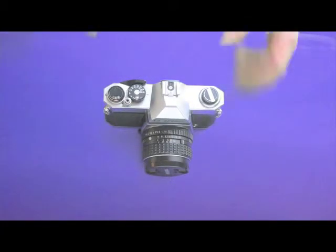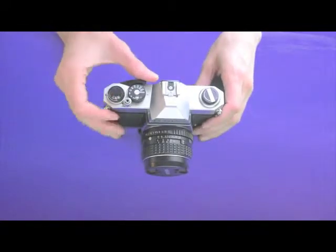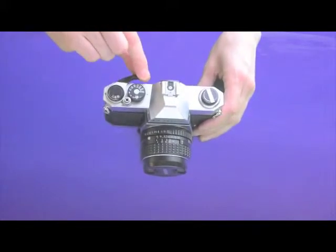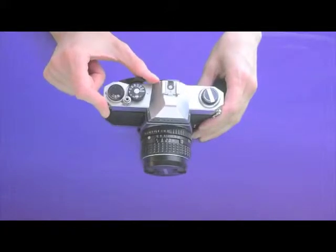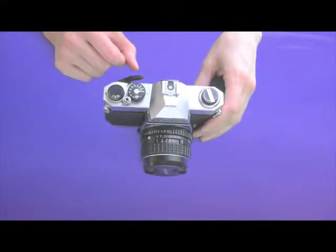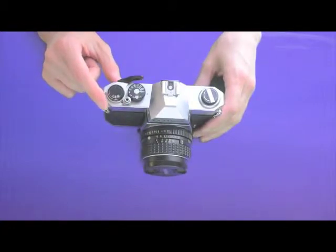When your roll of film is finished, you're either going to find that the numbers are all the way up to 36, or more likely you're going to feel an excess tension here — it's not going to want to advance anymore. Don't pull it very hard because that can break your film and damage your camera. Instead, it's time to take your film out and load another roll.